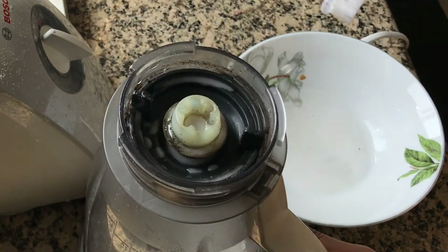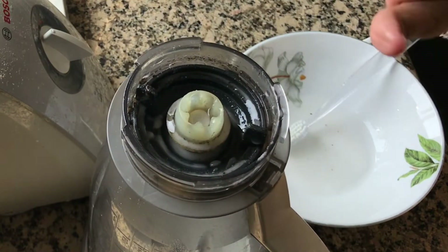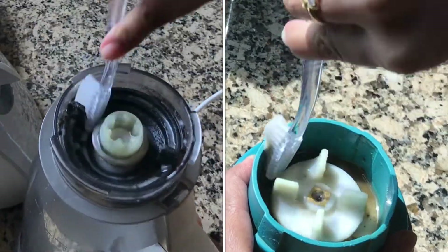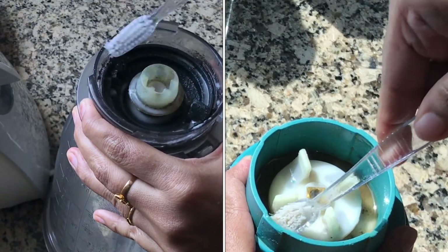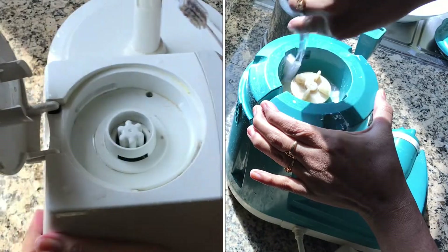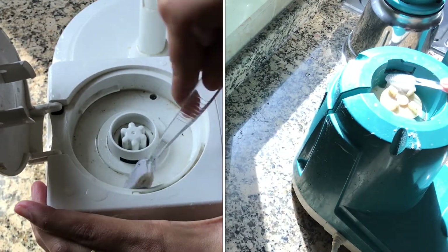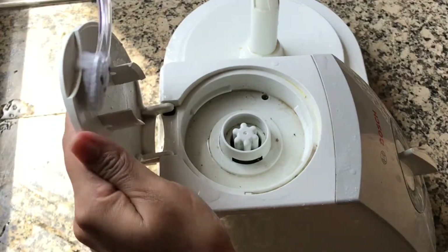Now let's keep this for 10 minutes so that the dirt will be softened and is easily removable. After 10 minutes, using the same brush, rub all over the dirt — see how easily the dirt is coming out. Same way, rub all over the food processor too.